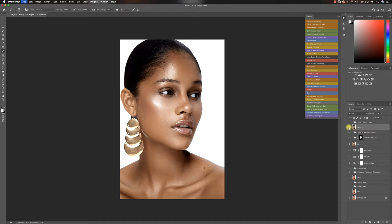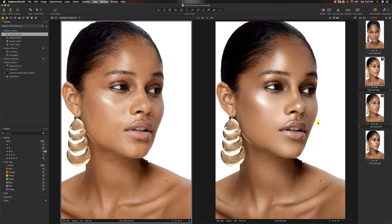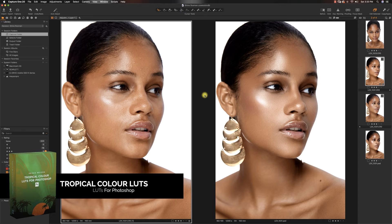Let's save this image and go into Capture One so we can see our before. We'll see the straight out of camera, the Capture One edit, and then the final retouched image. Here in the middle is straight out of camera, on the left is the Capture One edit, and on the right is the retouched image. I'll put these two side by side so you guys can see them — Capture One edit versus the Photoshop retouched image. That's about it. Thank you so much for watching today's video. Hopefully I can make a couple more videos like this. Have an amazing day, guys. Peace out.